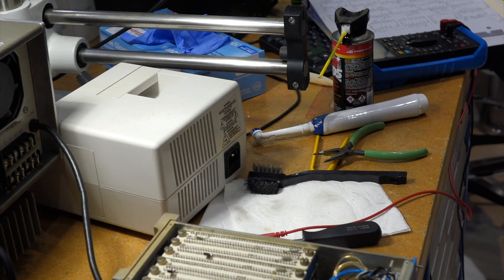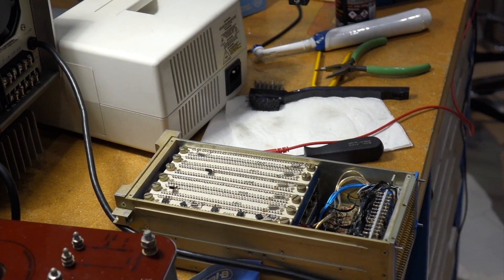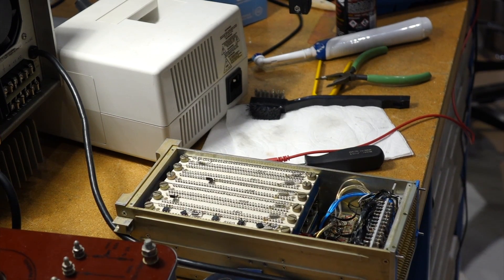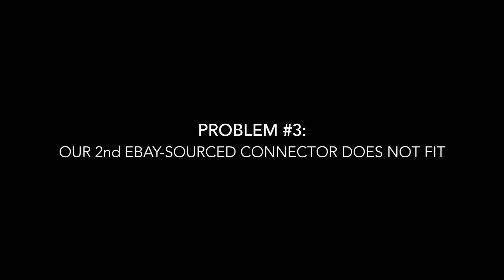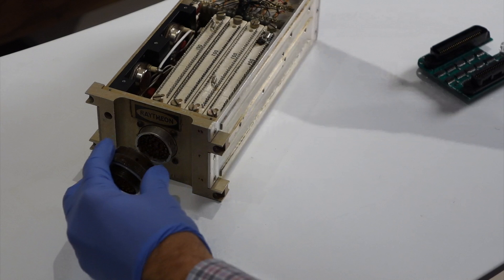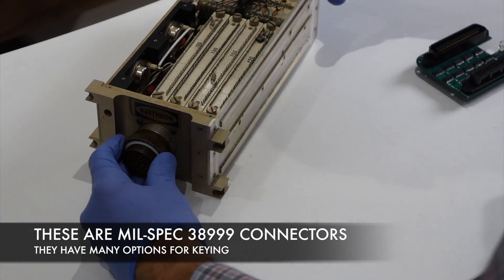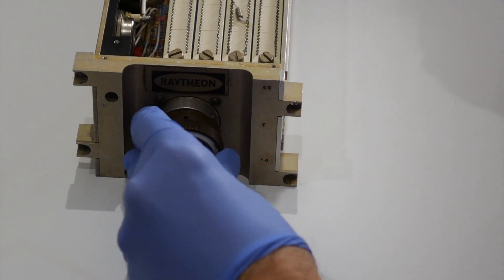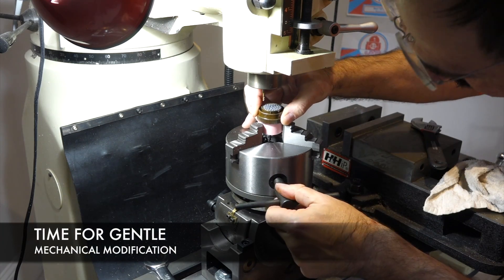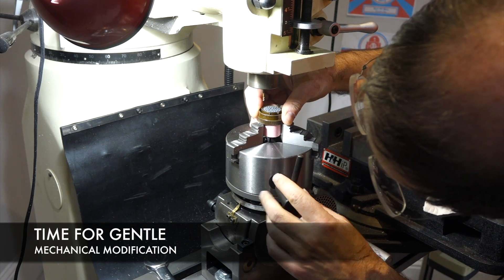That means we have to take every IC and re-bend it. I've done much more tedious things in this process. With the 38999 connector, there are a million ways to key them — you can never find the right one.